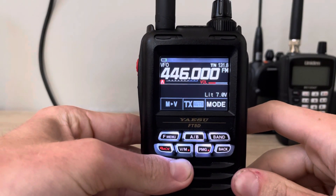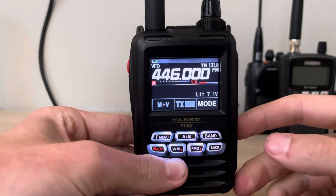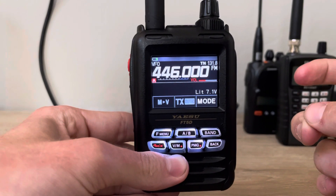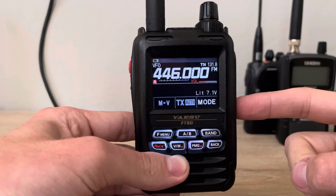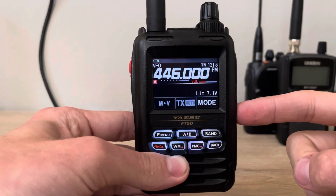Hey guys, welcome back to another video. This is AI7HE and in my hand I have the Yaesu FT-5DR. The manufacturer Yaesu says that this is IPX7 rated, which means it will withstand about three meters of water for about 30 minutes.